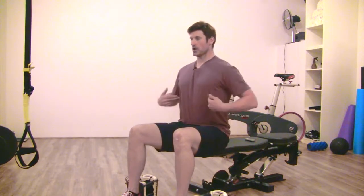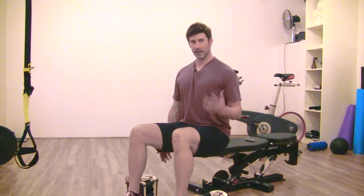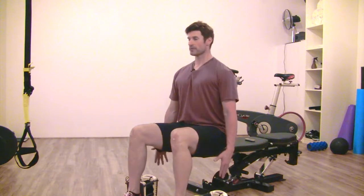I'm going to go over the dumbbell seated lateral raise. I'm going to sit down on the end of the bench and grab two dumbbells. Once I grab them, you want to make sure you're creating good spinal alignment: double chin, ribcage pulled down to belt buckle, shoulders are slightly pulled back — not so much that your chest comes up, but slightly pulled back and down, as if you're tucking your shoulder blades into your back pocket.